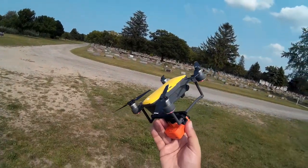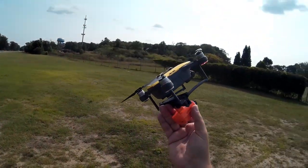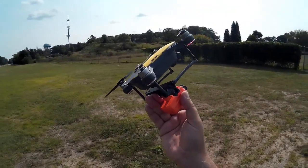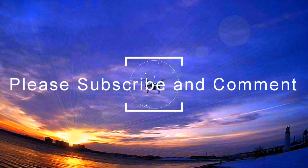Hopefully you found this video interesting. If you did, let me know what you're having for lunch. Make sure you hit the subscribe button, follow me on Thingiverse, and we'll catch you guys in the next video. Cheers!